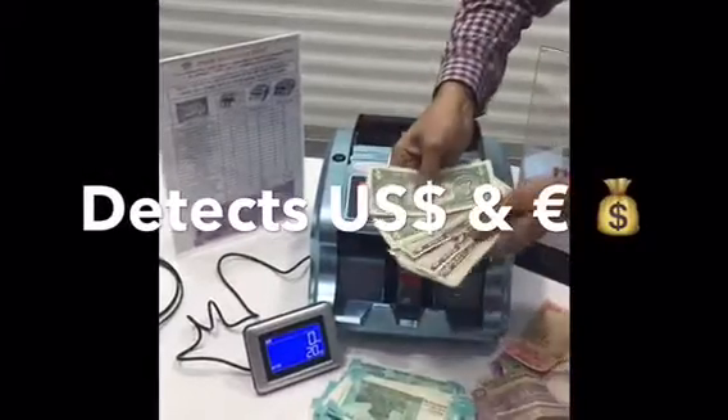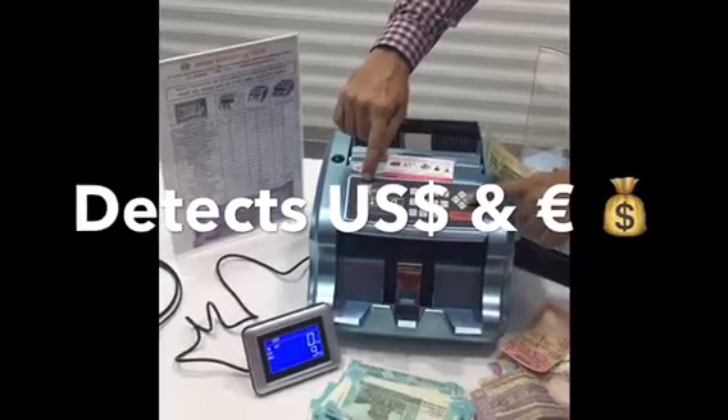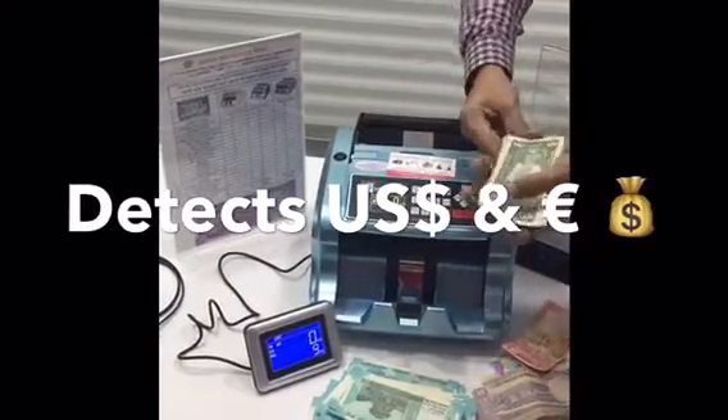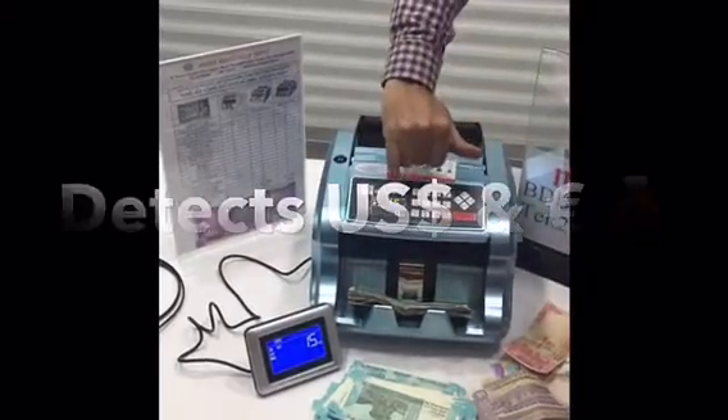This machine can count US dollars as well. When I press the currency option, it handles foreign currency — here it shows 15 notes of US dollars.